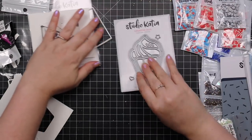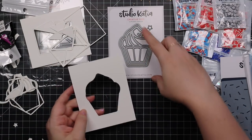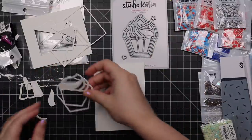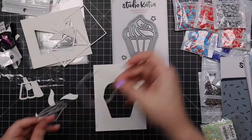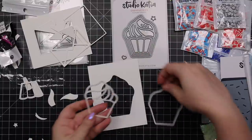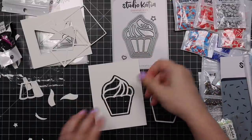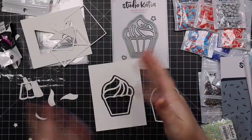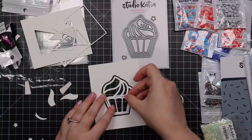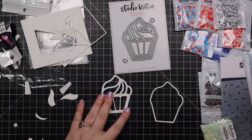And then the other one is the cupcake shaker. Same idea — the main outer portion just cuts a window in a cupcake shape with the piercing detail. And then there is a frame that you can use with or without. And then there's the cupcake itself, so you've got a little cupcake shaker. You can back it with acetate. There's a little pierce detail for your base and all the inlay pieces too, so you could just do your own cupcake with all the inlay pieces.